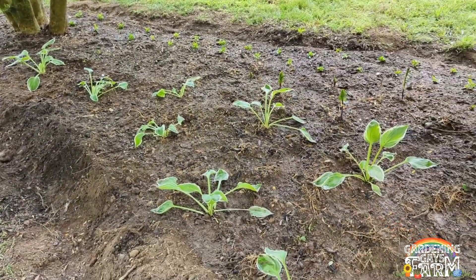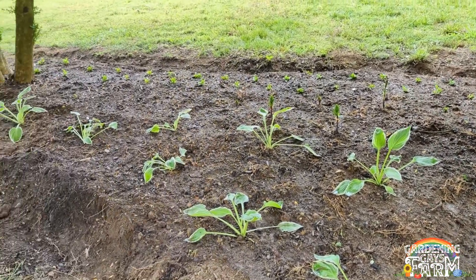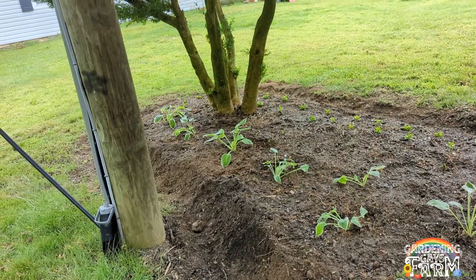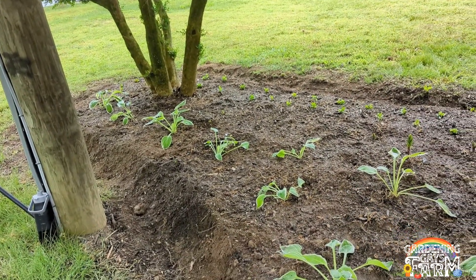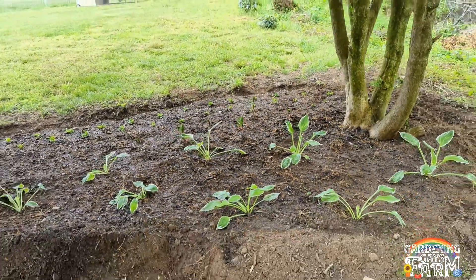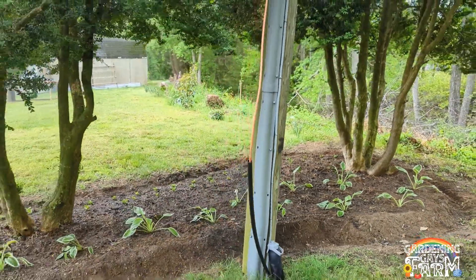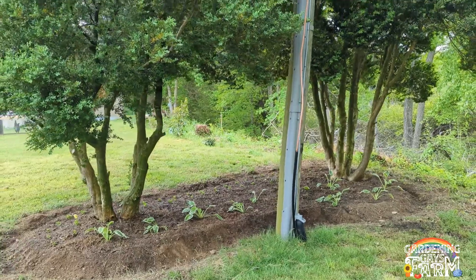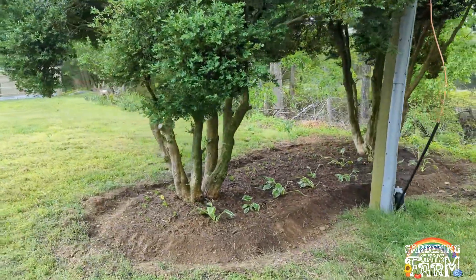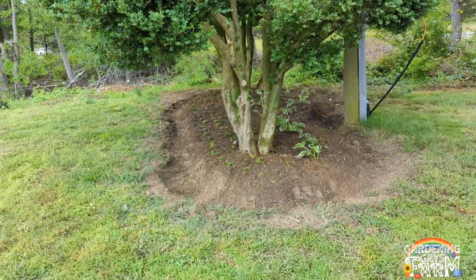Within a year or two they'll be filling in completely with hostas — they're actually maybe even planted a little too close for this variety, but I do want them to completely cover up the ground, so I think it will look really nice. This telephone pole is kind of in the way, but I think it's going to be a good look — a little unorthodox, with blooms on one side and hostas on the other.